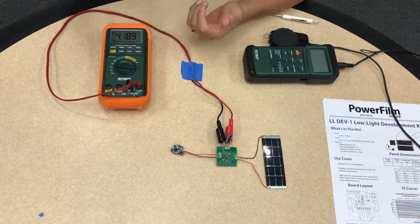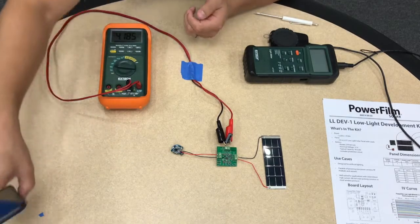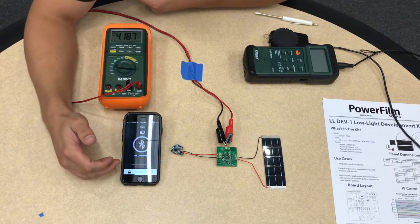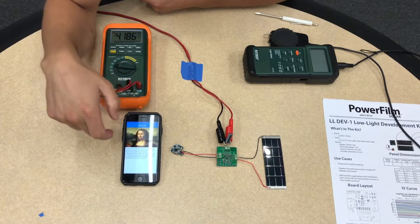The board is pre-configured to charge a lithium polymer battery, which has a termination voltage of 3 volts. Now I'll connect to the beacon using my phone, using the Nordic Beacon app.